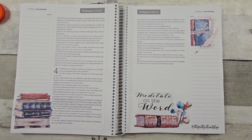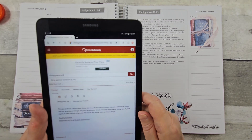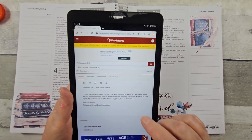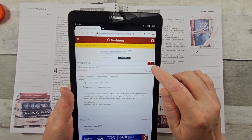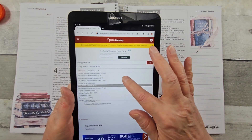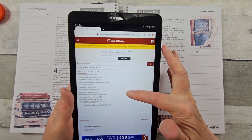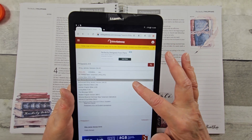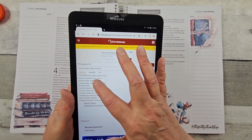What I like to do on some of my pages — I'm getting my tablet here — is write different translations. So I go to Bible Gateway; there are other sites out there, it just happens to be the one that I prefer. I typed in Philippians 4:8. You can look at all of the different translations that are available for you to choose from. Read several — I think you'll get a better understanding when you do that.